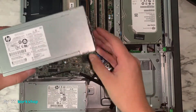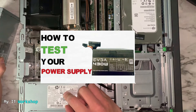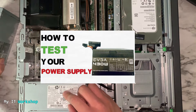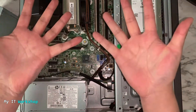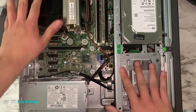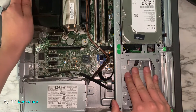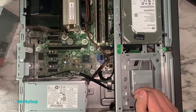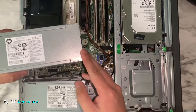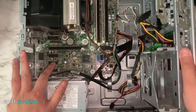I have done a video in the past on how to test your power supply if your computer is not working — you can click on the top right of this screen to check that out. Now, as you can see here, I'm not wearing any jewelry or watches, and I'm going to discharge myself of any static electricity by touching the metallic case for a few seconds so I don't damage the circuitry, the motherboard, and all that.